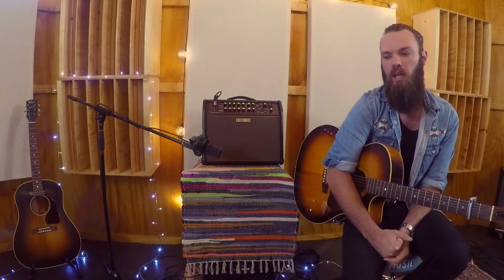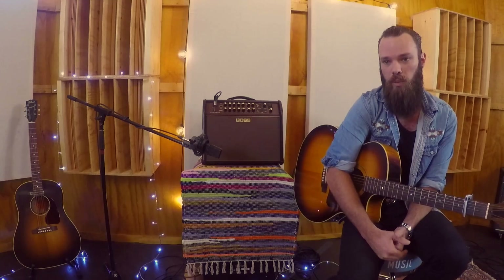Hi, it's Mitch here at World of Music. Today we're going to be looking at the brand spanking new Boss Acoustic Singer amplifier series. There's two that they're bringing out this year, the first one being the Pro and the second one being the Live.